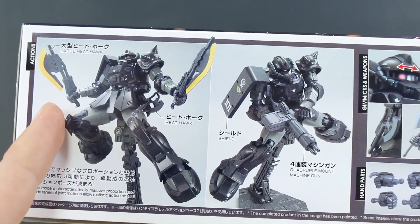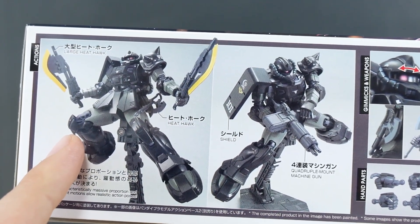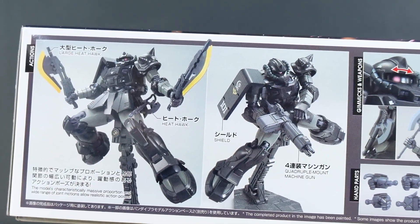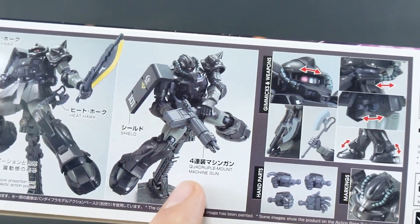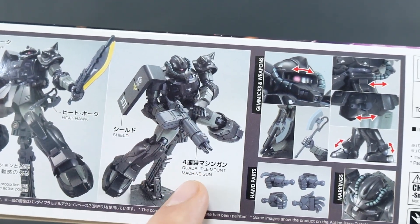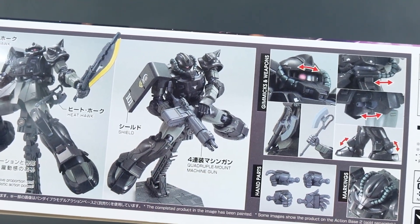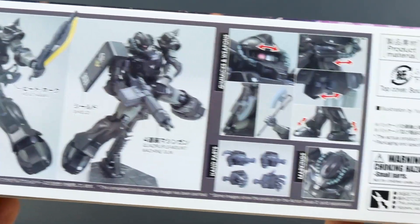So we have the large Heat Hawk, and it looks like it comes with two of those, which would be awesome. The regular Heat Hawk is included as well if you want to use that. It has the shield and the quadruple mount machine gun — so that's what it is, not a Gatling gun, just a quadruple mount machine gun — basically four Zaku machine guns in one.